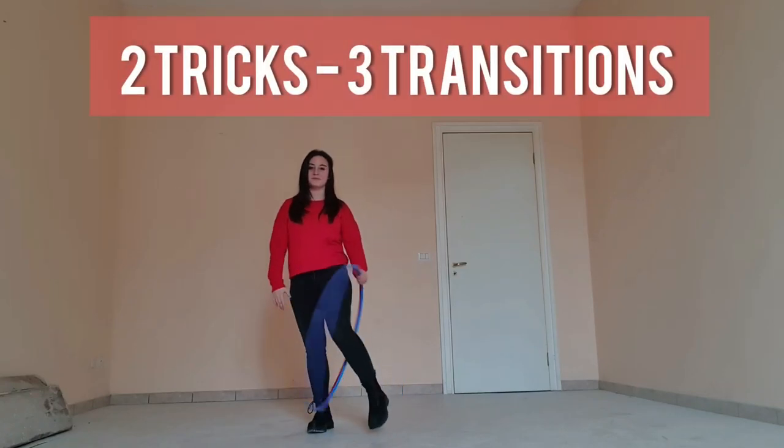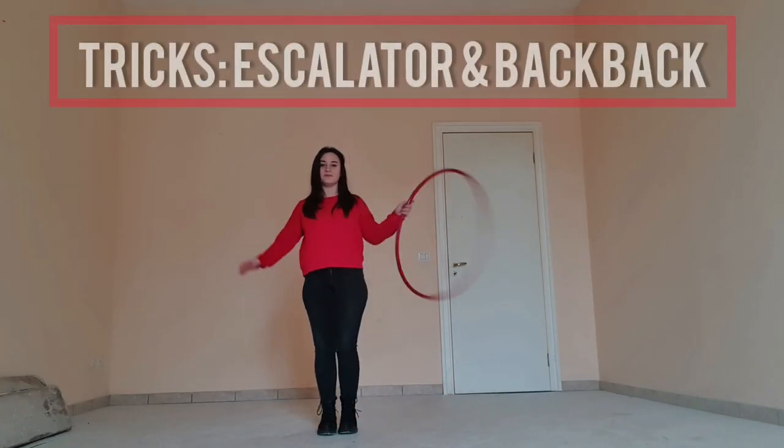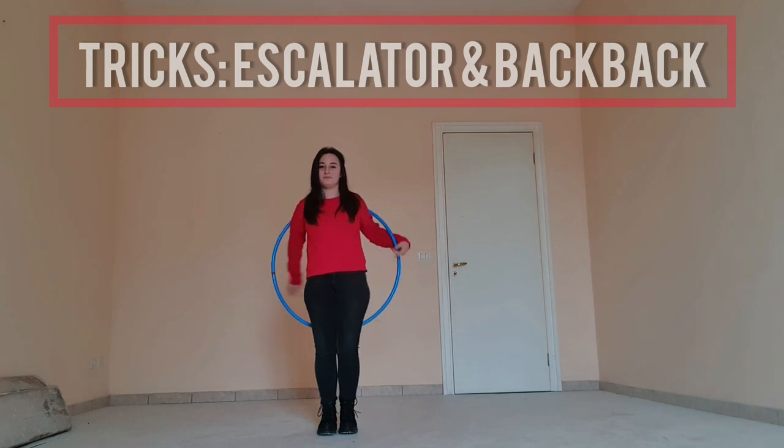Hi everyone and welcome to Two Tricks, Three Transitions. Today's tricks are going to be an escalator and a backpack.